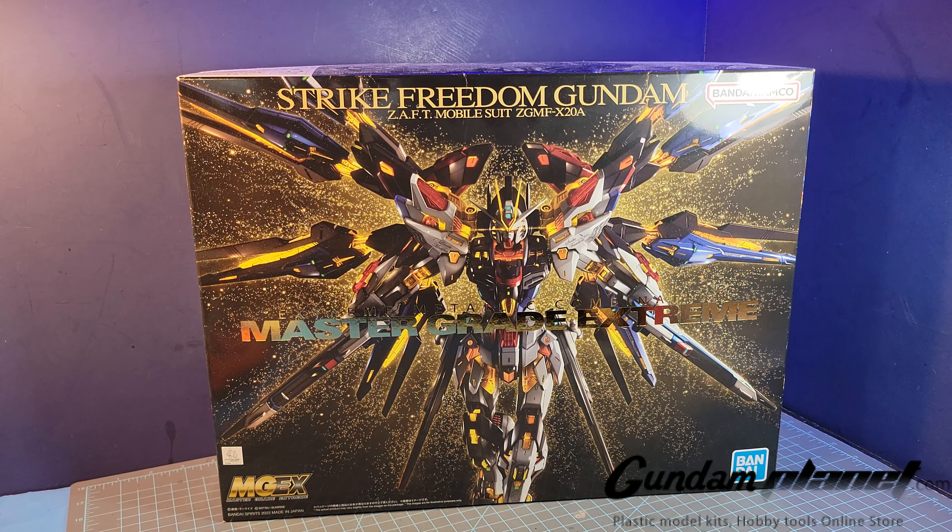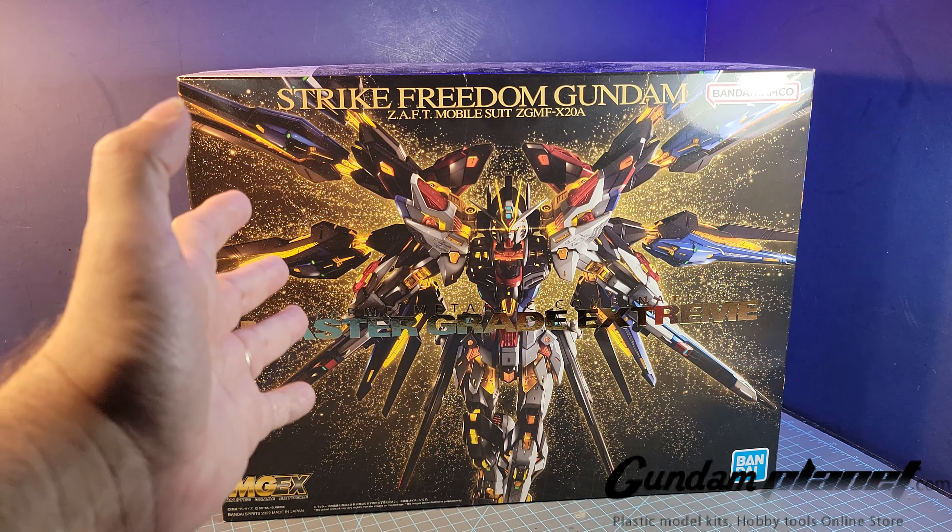By the time this video comes out, Bandai may make some surprise announcements — no one can tell what will happen in the future. But right now this year, they have a lot of things prepared. The Seed movie is going to be the new hotness, and a better way to start is with Strike Freedom Gundam.